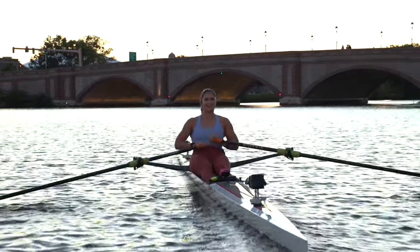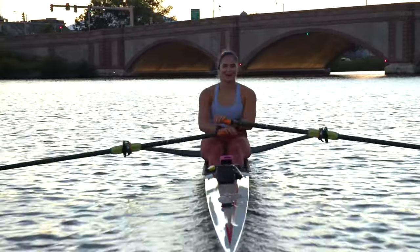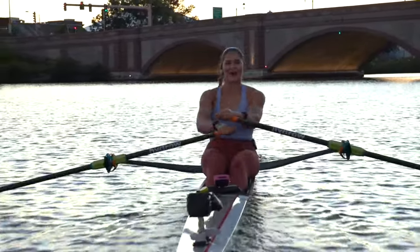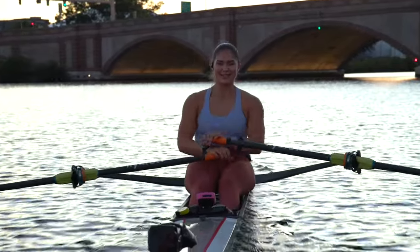Hey, what's up everybody? Sarah Moon here, coming at you at sunset from the Charles River in Boston, Massachusetts. Matt, our launch driver, would like me to say a smooth and silky evening to you all, because that's what it is today.